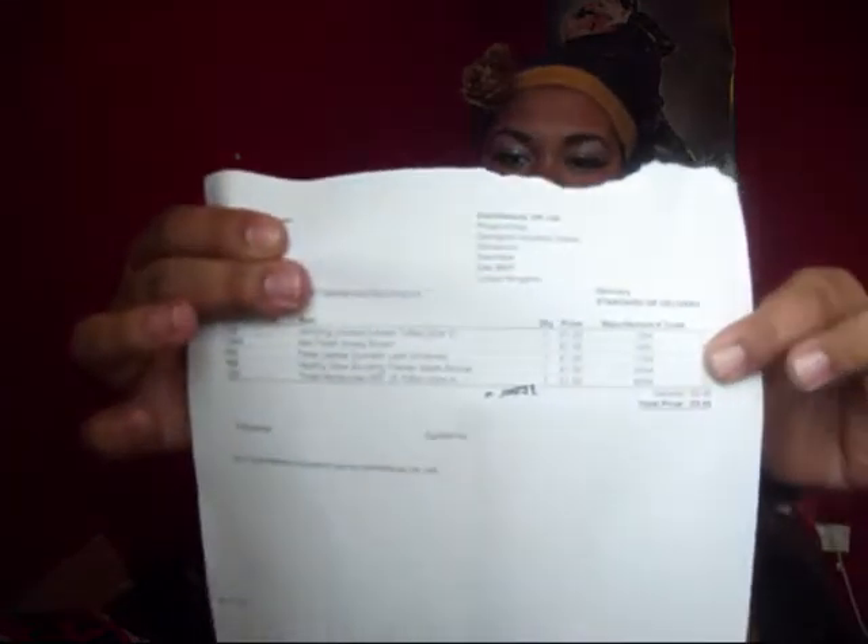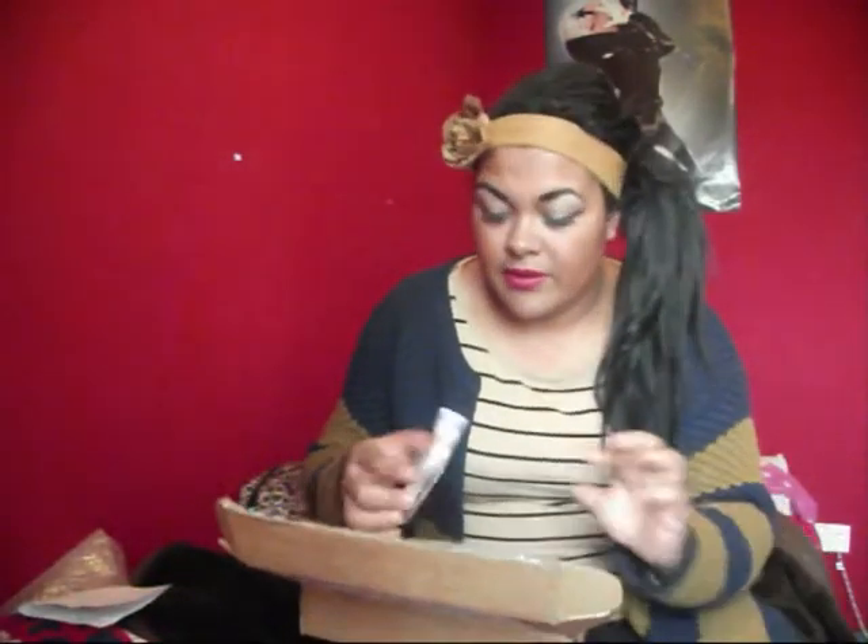Then you'll get your receipt, which I'm covering my address on, but this is what the receipt looks like. It tells you what you bought. I only bought five things.